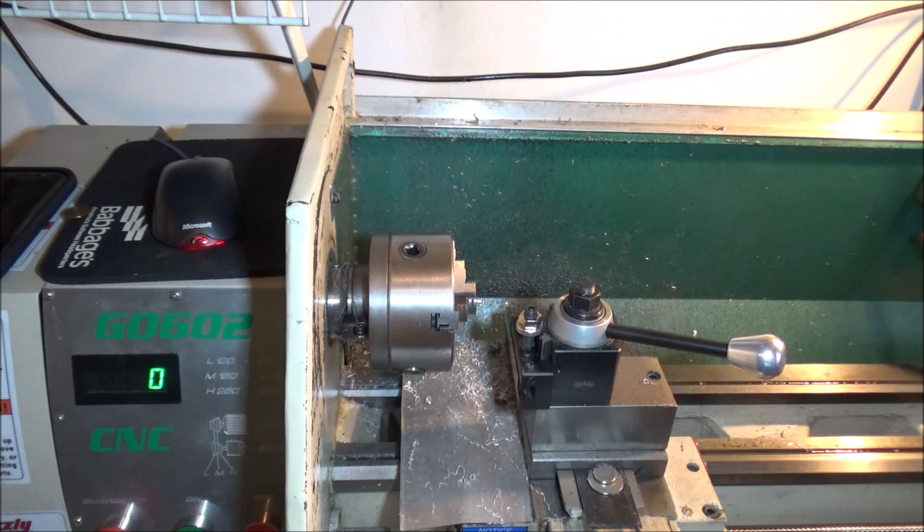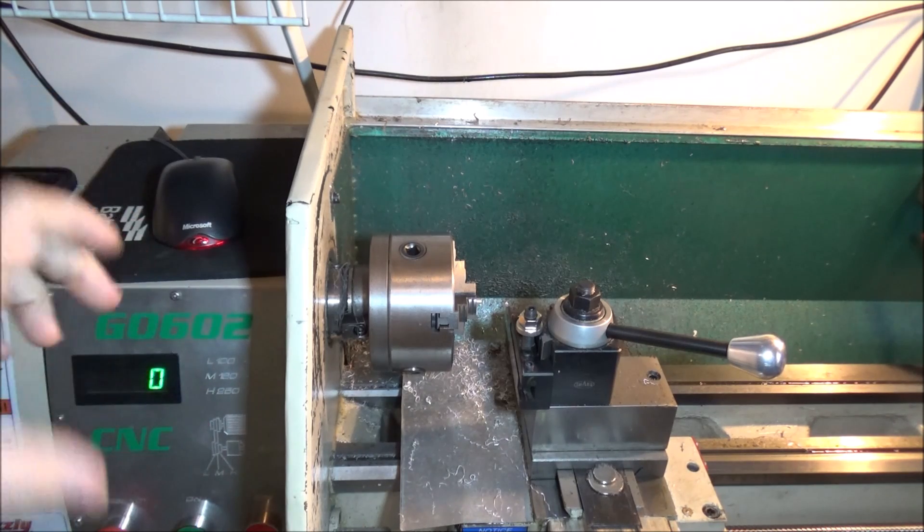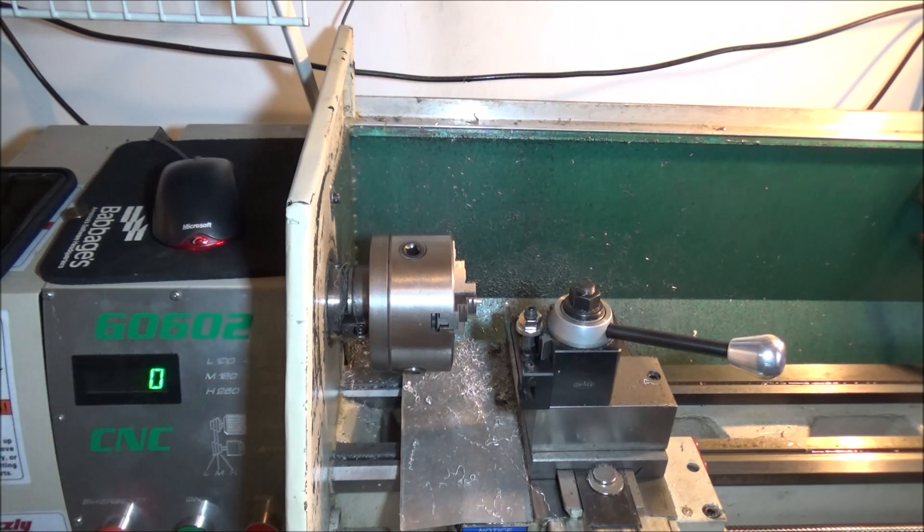For those of you curious about threading with Mach 3 — can you thread with Mach 3? Of course you can. How precise is it? It's precise enough for the work I do. However, you only get one pulse per revolution and it does have to sync up, so if your spindle is slowing down you have to be careful. Once it gets its sync speed and the spindle slows down it's going to stay at that same speed. So if you're running at a thousand RPMs when it syncs and it drops to say 800 RPMs, it may mess up the thread a little bit. Make sure you've got enough power to keep the speed constant, or take a little less of a cut per pass if you're having issues with the spindle slowing down.